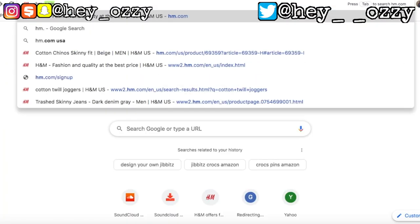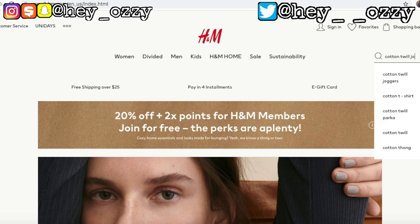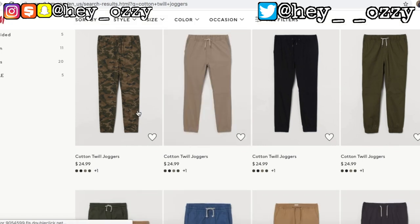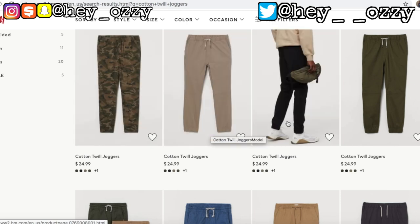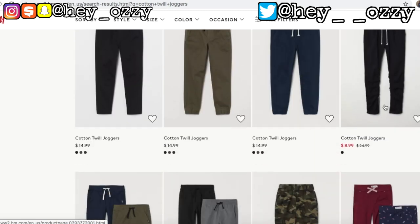First, go to HM.com and search 'cotton twill joggers.' You'll notice there are a bunch of different options. Some have the jogger cuff — that's not it. Keep scrolling down and you'll see one with zippers at the ankle — right here. See the zippers? This is the one you're looking for.